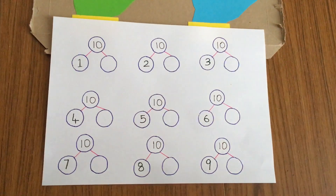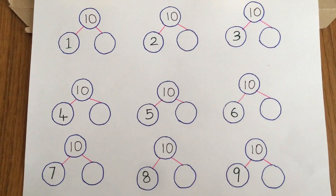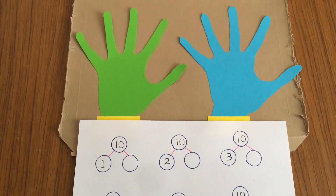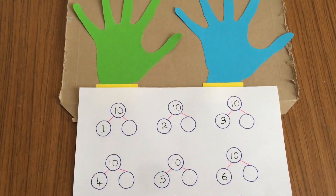Hello everyone, welcome back to my channel. Today's activity is about number bonds. Number bonds, also known as addition facts, are pairs of numbers that make up a given number.